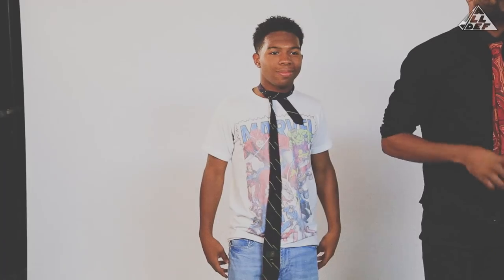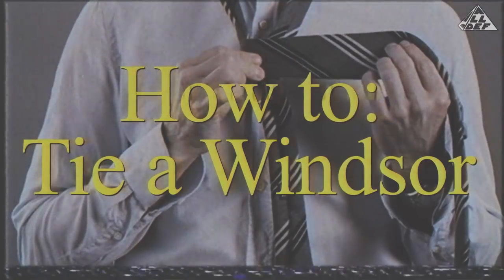Boom! Look at me — fresh to death! Fresh to death. Next we're going to learn the Windsor. Now this is the boss of all knots. Fortune 500.